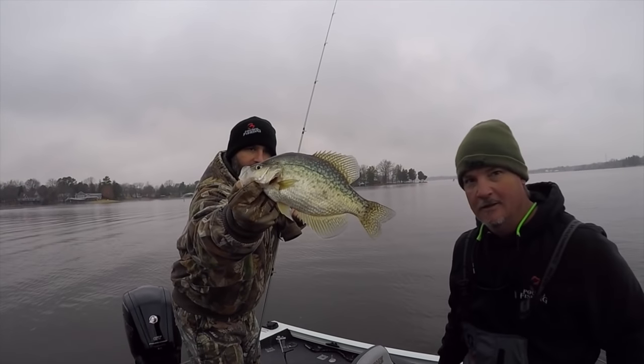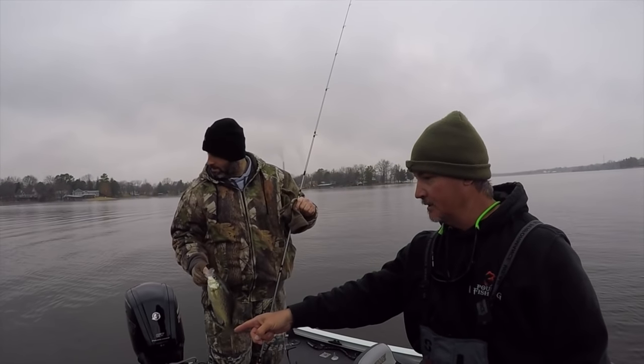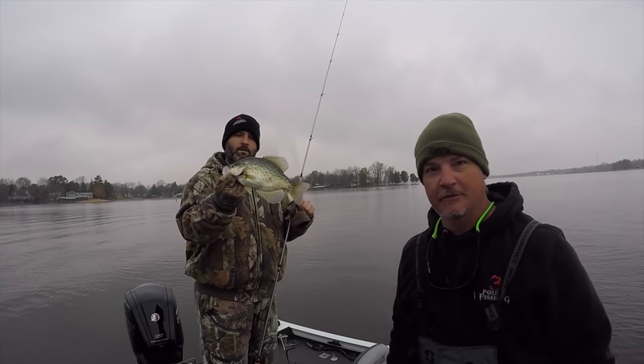First fish of the day! I think they just wanted that twister tail. Yes sir. So you gotta ask Marcus — does he like the live scope in the back? You're showing fish right there — that's good, it's straight back. Yeah, that's awesome, that's a good fish.